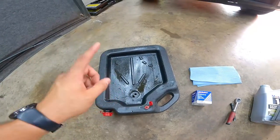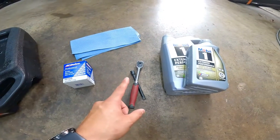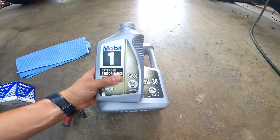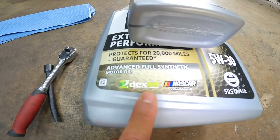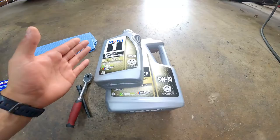To get started, you're going to need an oil pan, the oil filter, some paper towels, a 3/8 ratchet with an extension, and the oil you're going to want to use. I'm going with 5w30 full synthetic oil, and just be sure that the oil you choose has the word DEXOS on it. Surprisingly, you're going to need 6 quarts for this small 4-cylinder turbo engine.